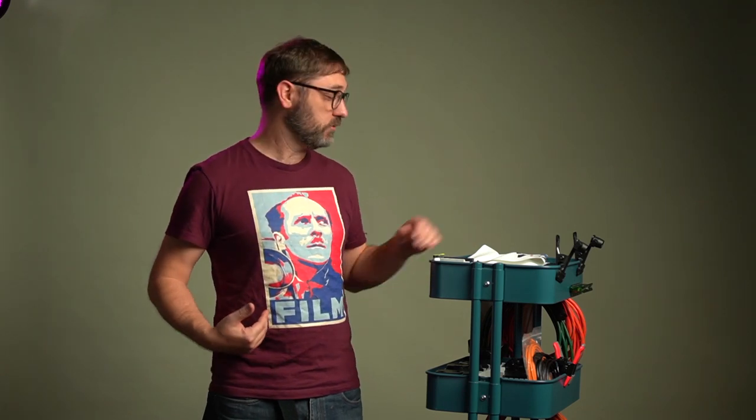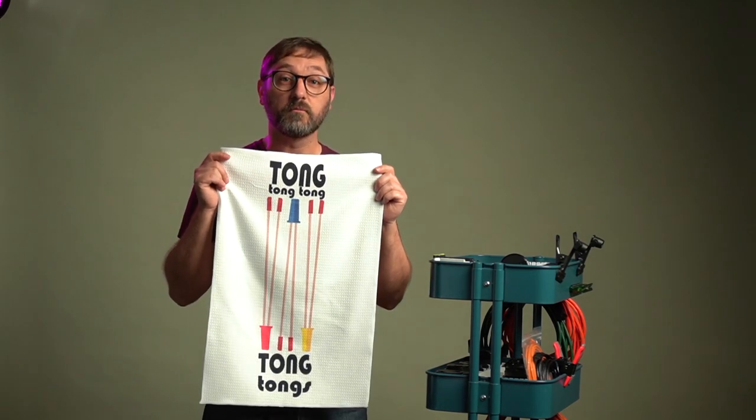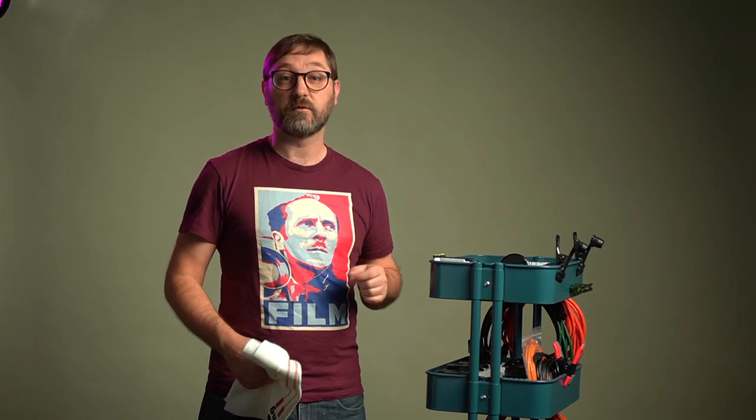Before we get started, I want to say a quick thank you to my new Patreons at the medium format level: Richard Lorenzo and Michael Wellman. Thank you very much for your support. If you'd like to help support this channel, you can go to my Patreon page, or you can get t-shirts like this Edward Weston film poster t-shirt, or a lab towel for your darkroom from my Zazzle store. All of those are available in the links down below.